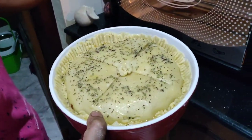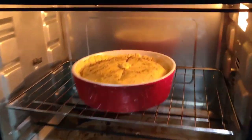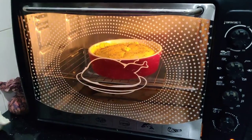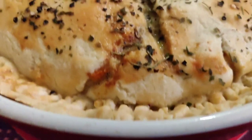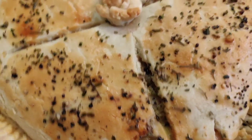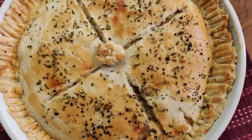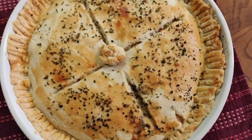This goes into the oven for 30 to 40 minutes at 180 degrees. All you need to do is wait until it gets that beautiful crusty golden-brown top. When it comes out it's going to look like this and smell absolutely fab — and that's when you know your chicken pot pie is done!